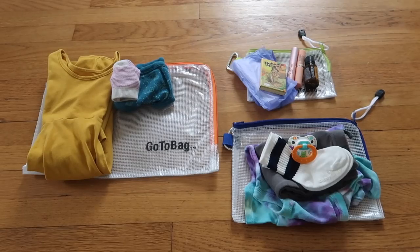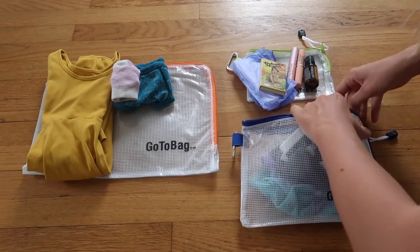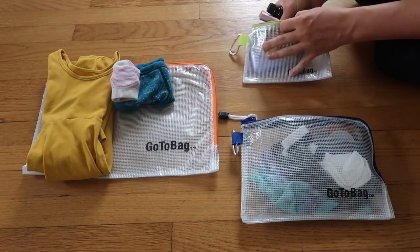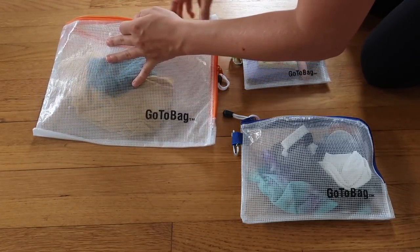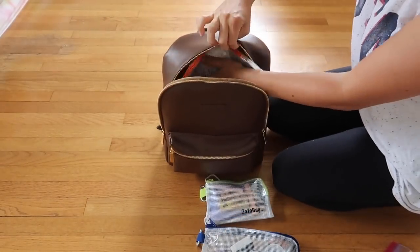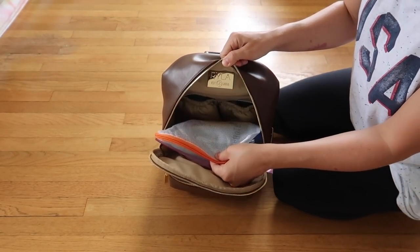I use mine to pack a change of clothes for each of my kids, and then I have a wet bag to put their dirty clothes in should they need a change. I also use the small bag to pack a few things for myself. These fit easily into my small diaper bag and they keep everything readily accessible.